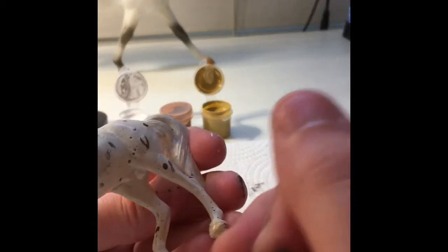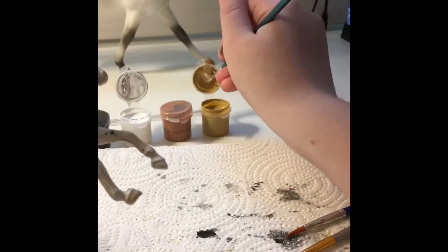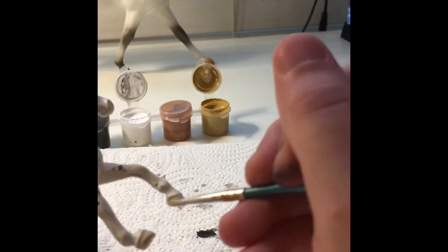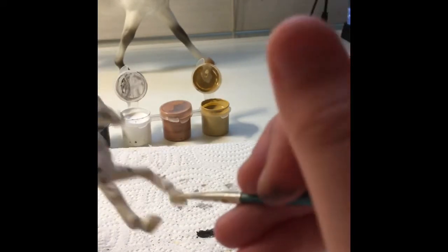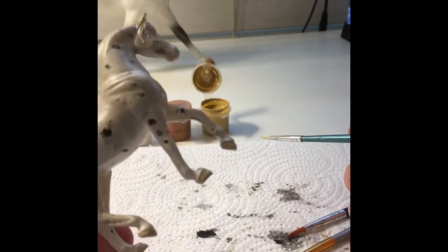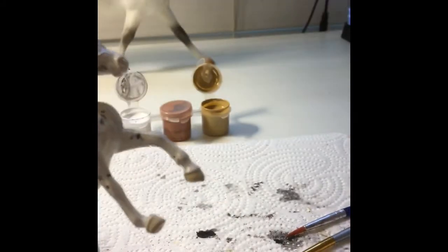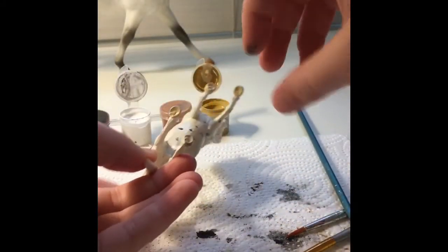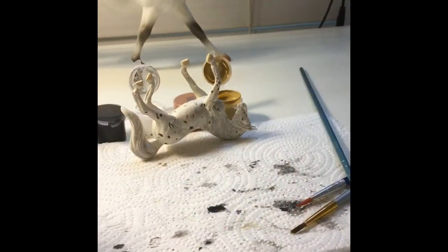I'm very carefully going around it. It's fine if you do get paint out of the hoof line — you can always go back with white paint or some spots and put it over to cover it up. I did get some paint out of the line but it still looks good and you can't really tell. That's what I did with the hooves and it's looking really good.